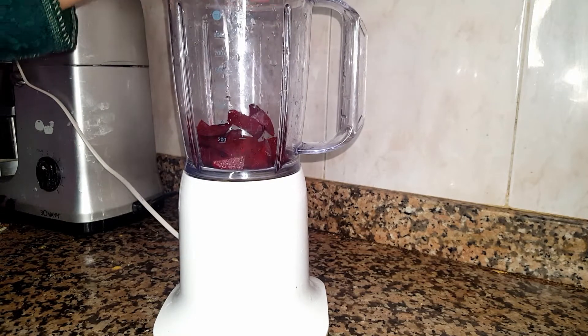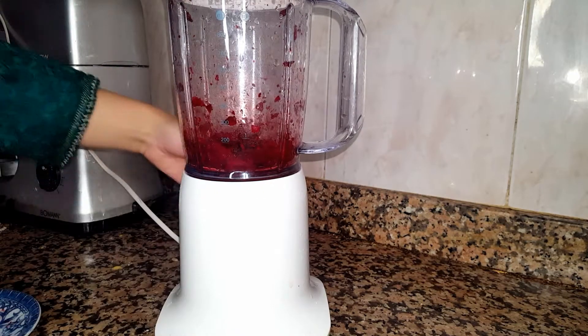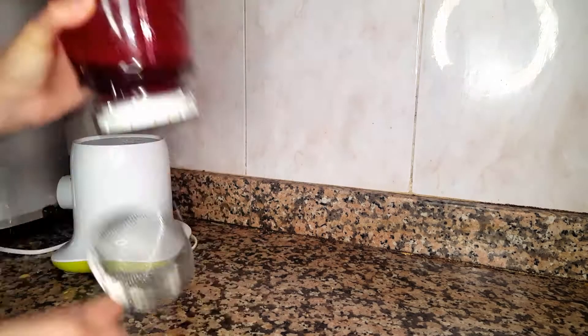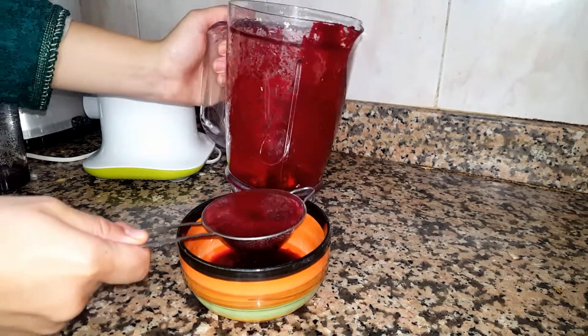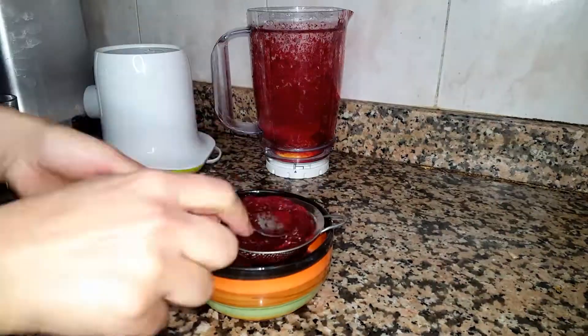Peel off the skin and blend it very well, then take only the beet root juice.